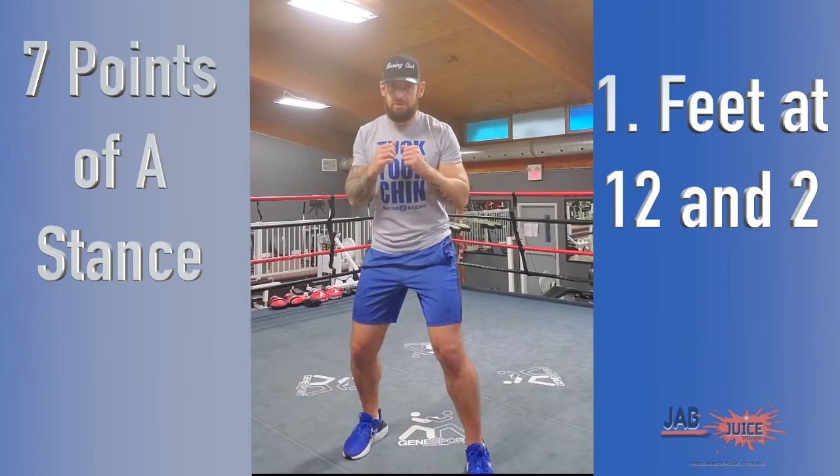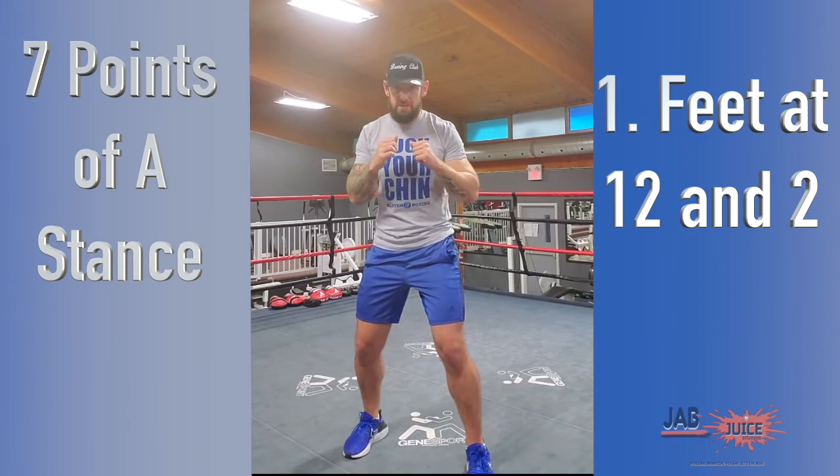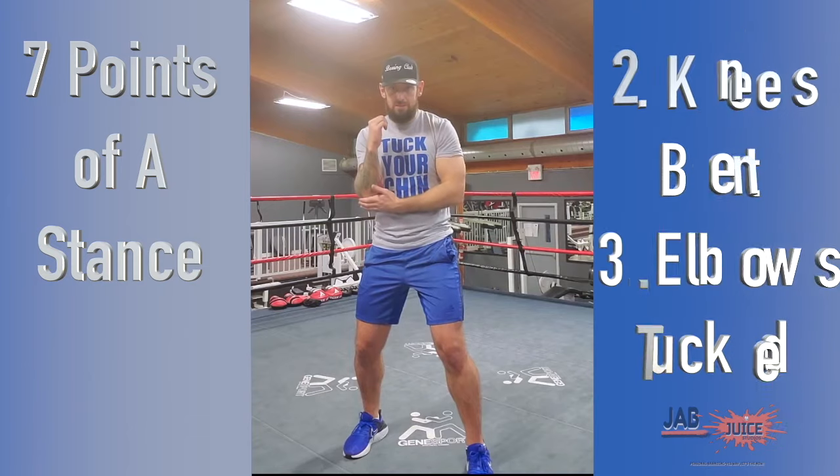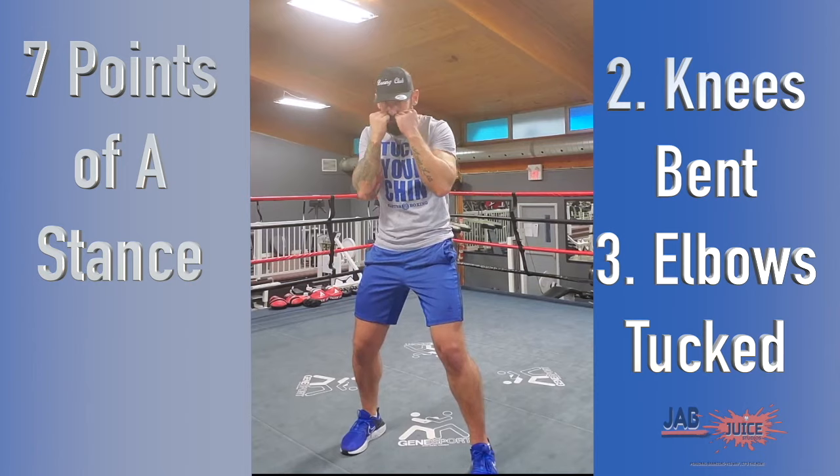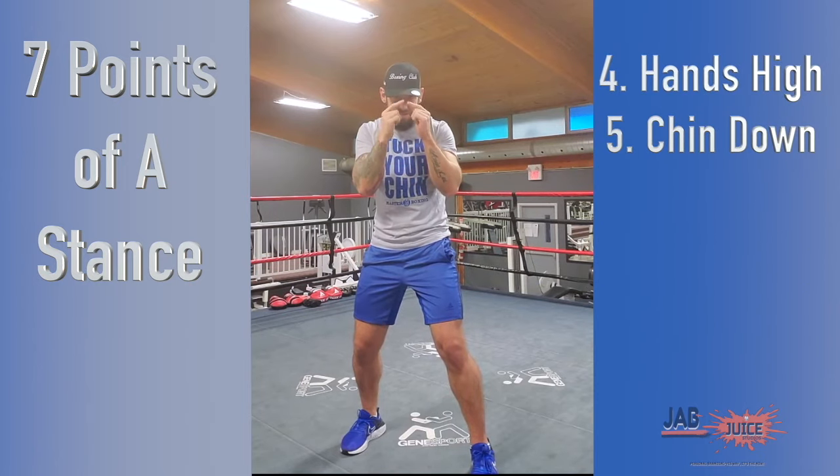I want to make sure that my knees are slightly flexed, so I don't want to have my legs straight. My knees are bent, my elbows are tucked in to protect my ribs, and my hands are up to protect my cheekbones and my jawline, making sure that I still can see my opponent.